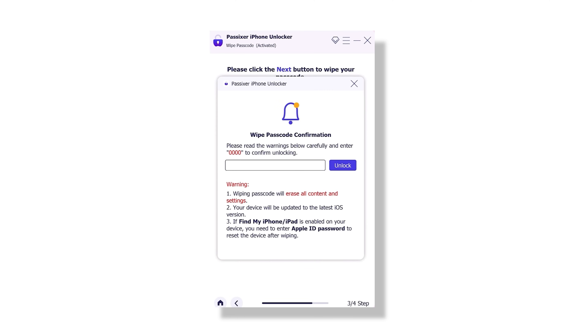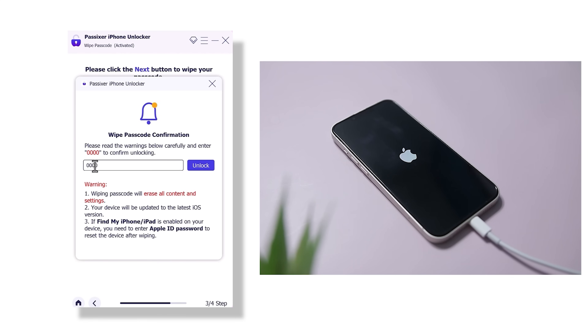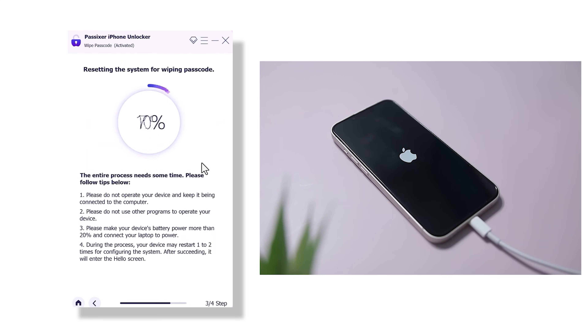When you are ready to proceed, you will be asked to confirm your choice by typing 0000. This is just an extra safety step to make sure you really want to unlock the device. Once you have entered the confirmation code, go ahead and click Unlock.